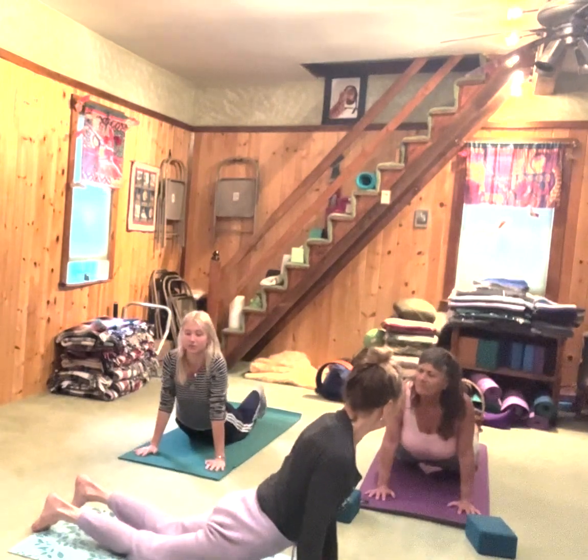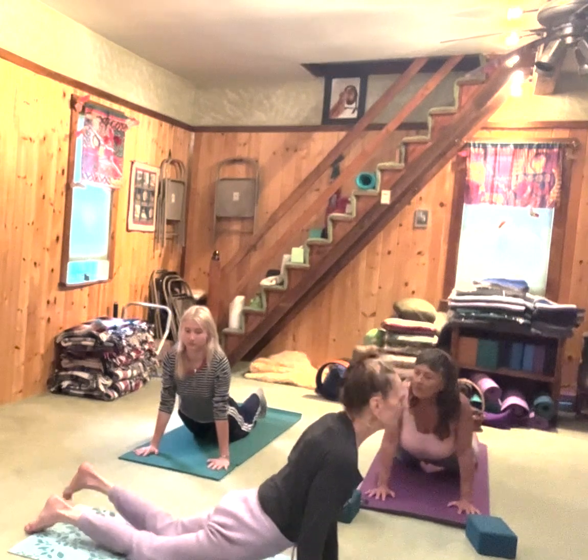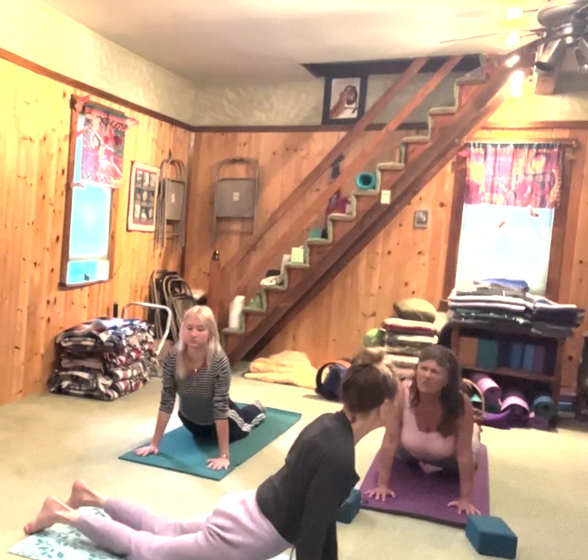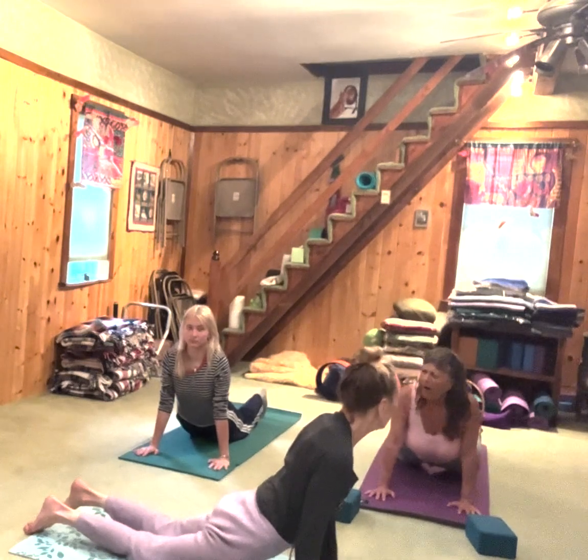The hips are off the floor in cobra. In cobra, the hips are firmly on the floor. You can have your toes facing any direction you want — you can turn them up. I like to turn them up often, like an up dog.